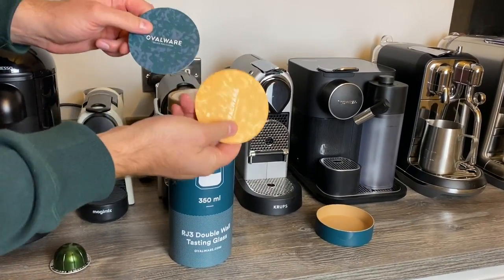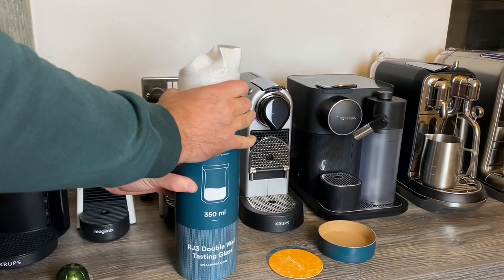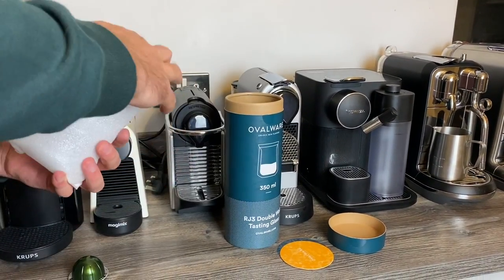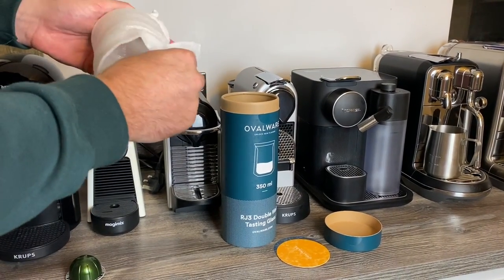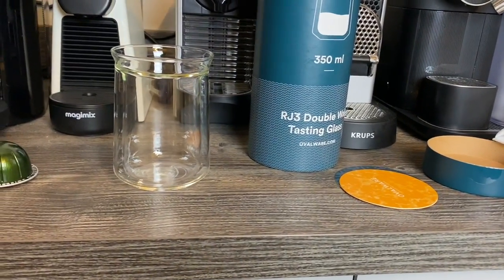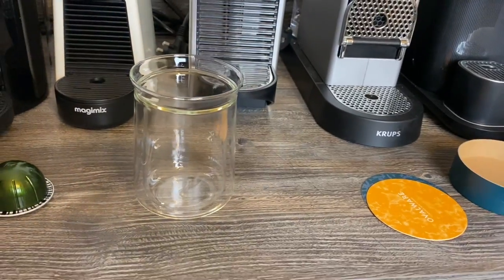So, a couple of little things here — being a bit delicate with them. It'll be interesting to see, because the Bodum ones were alright but they can feel a bit funny in your mouth at the top. Seems to be coming out — let's have a look. I think they just slide out from there. I'll let you have a look at that and get this other one out.